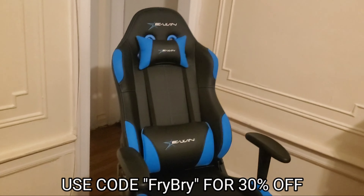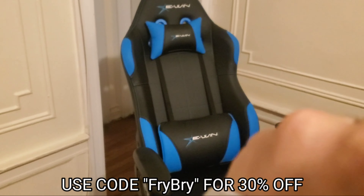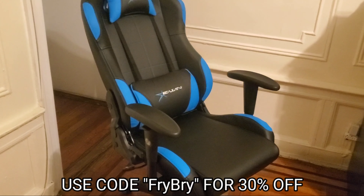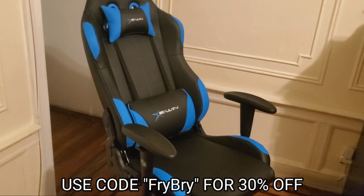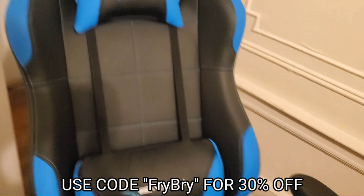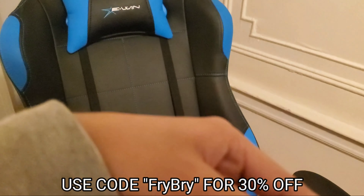It's important that I have a chair that doesn't ruin my back. Make sure to use code 'frybride' if you do end up purchasing this — 30% off. But yeah, 10 out of 10, I really do love it. I really don't want this video to come across as bragging, because I did not buy this — I honestly cannot even afford this. It was actually sent by E1 Racing themselves, so massive shoutouts to them.